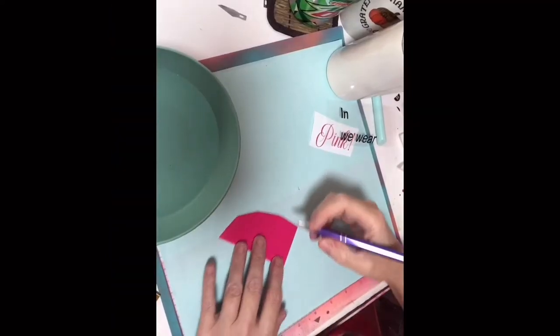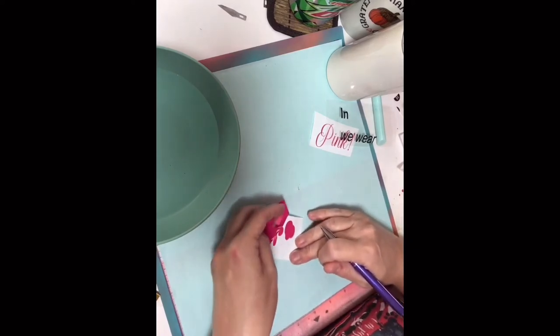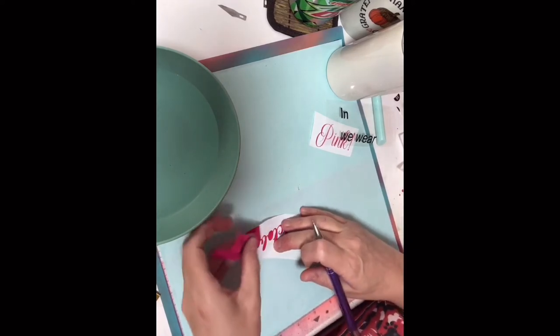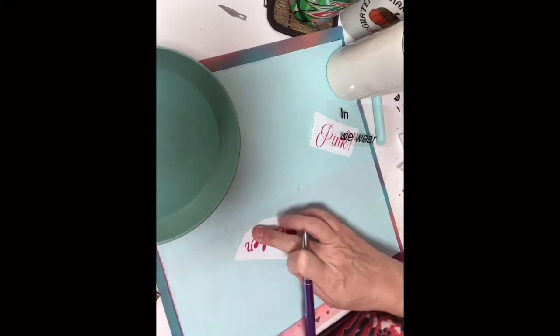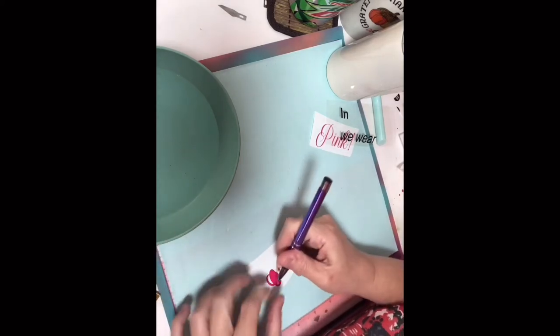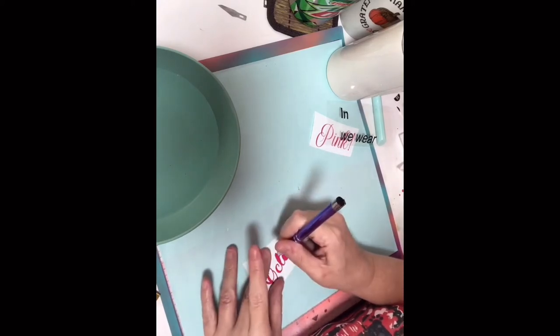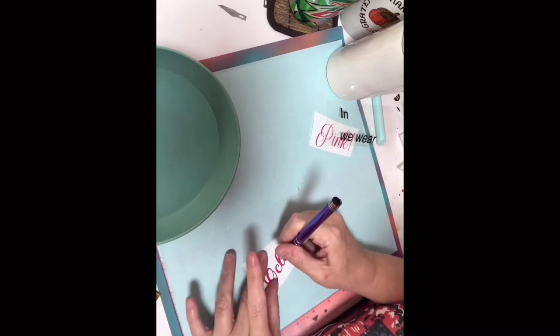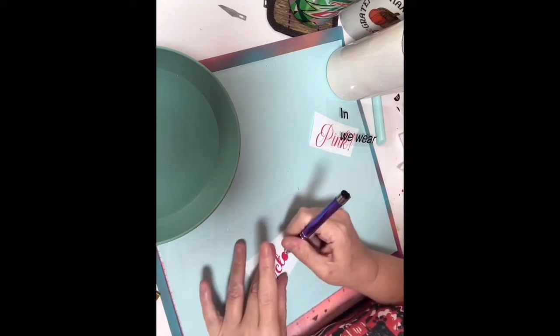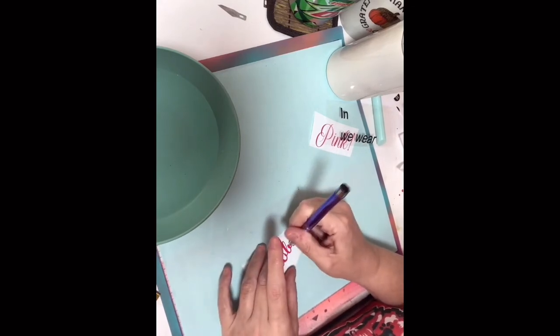I'm getting ready to apply my decals on my breast cancer awareness cup. My wording decal I just made myself in Design Space using the fonts that were on there, and then I just cut them to piece them where I want them. I'm just weeding those now to get them ready to apply.